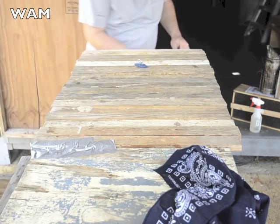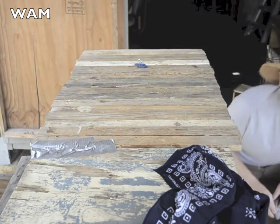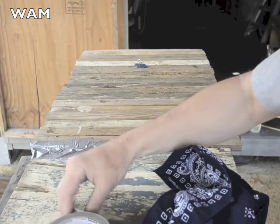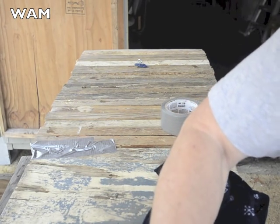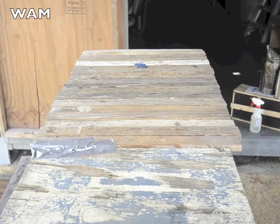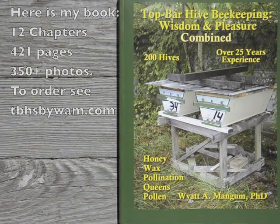There are no other cracks. I'm checking the sponges at the entrance — I put little sponges in the entrances to block them up. Now I'm putting a piece of duct tape over the top bars at the closed end of the hive to make sure there are no cracks on the last two top bars between them. Now we're done. Check the hive in about three hours to make sure they're clustering around the queen. For more information, see my book.